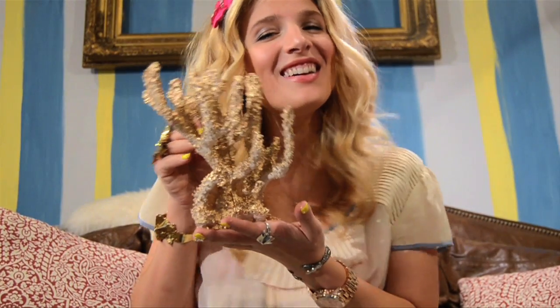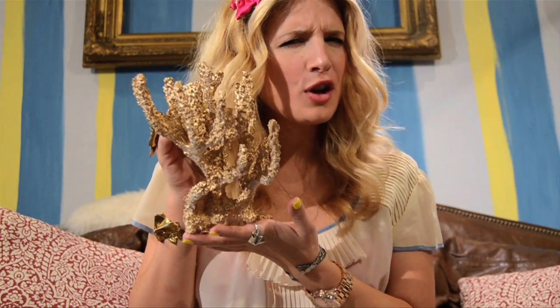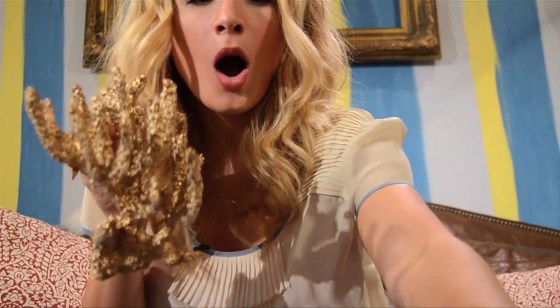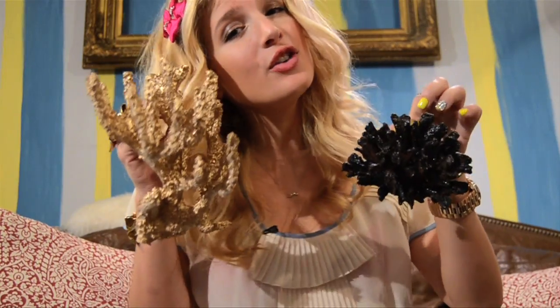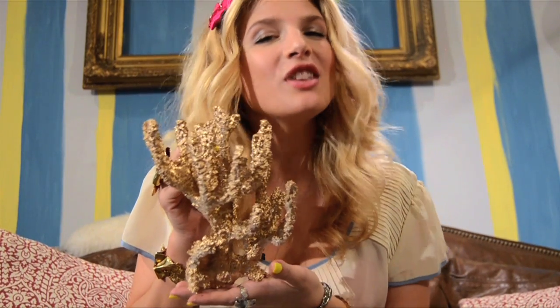Hello everybody! Mr. Kate here. I'm going to show you how to make this very rare gold and black coral — a perfect decoration element for a bookshelf, a table, a gift item. Really easy!